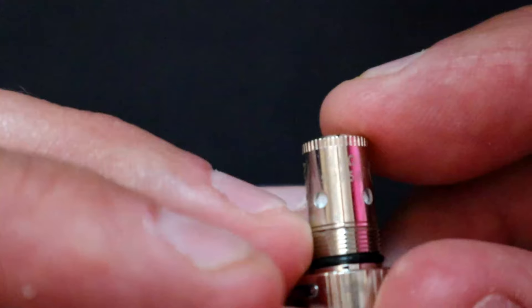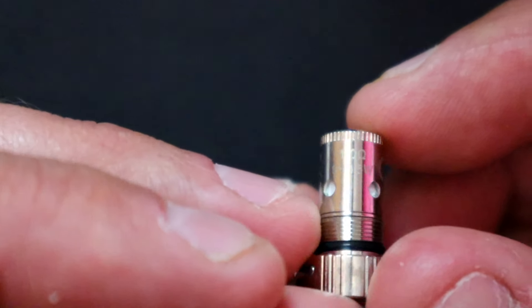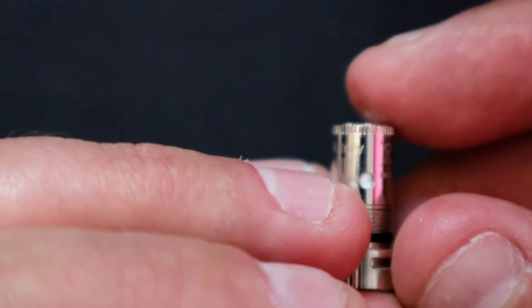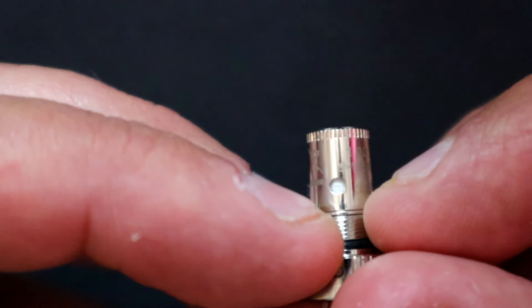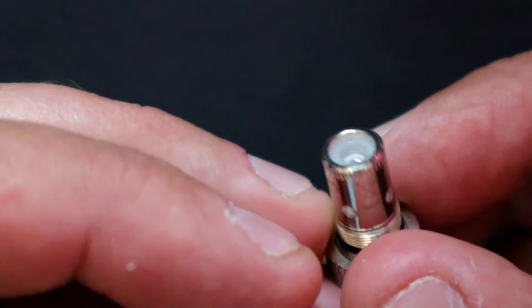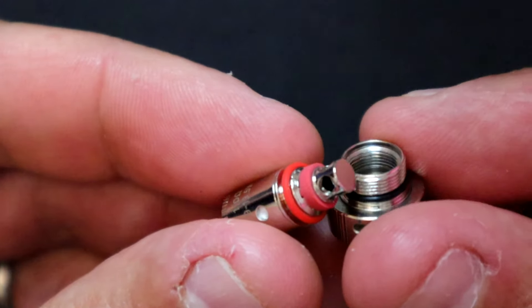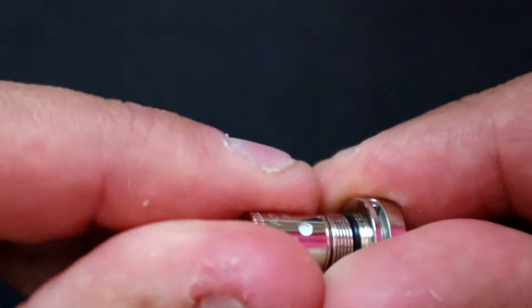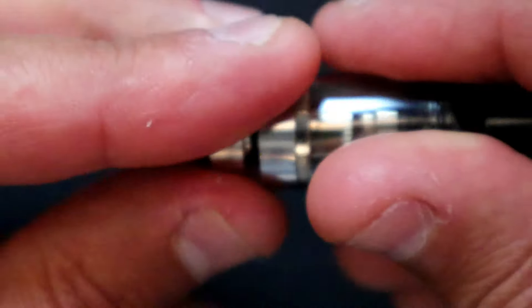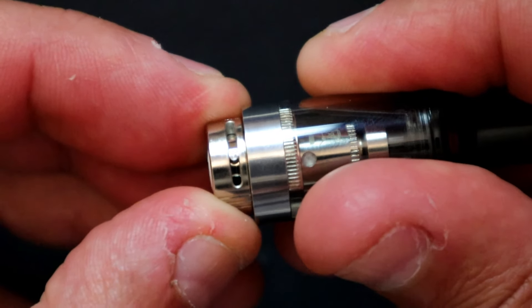Unscrew it to change the coil — same 1 ohm coil. It looks like this kit comes with two 1 ohm coils, but I've been using the 0.6 ohm mesh coils as I think they're better. Changing coils is easy — it's just threaded on. Prime it up as mentioned earlier, then screw it back up and plug it all back together.